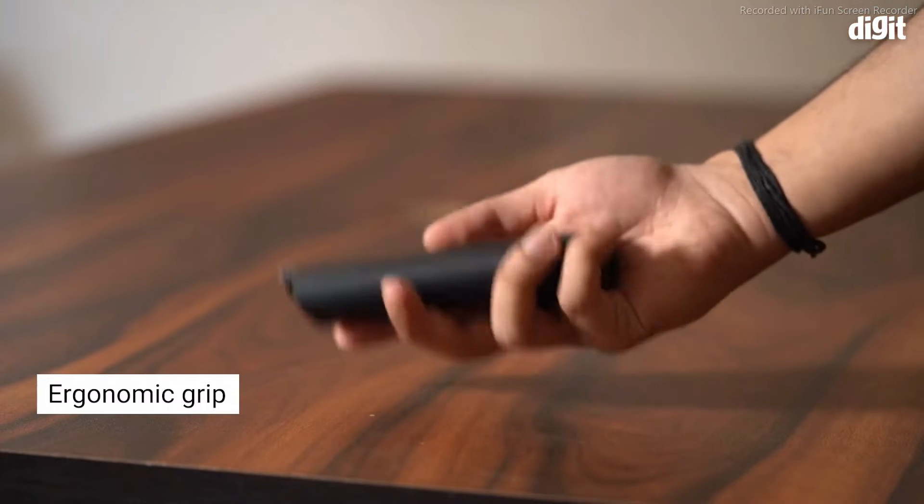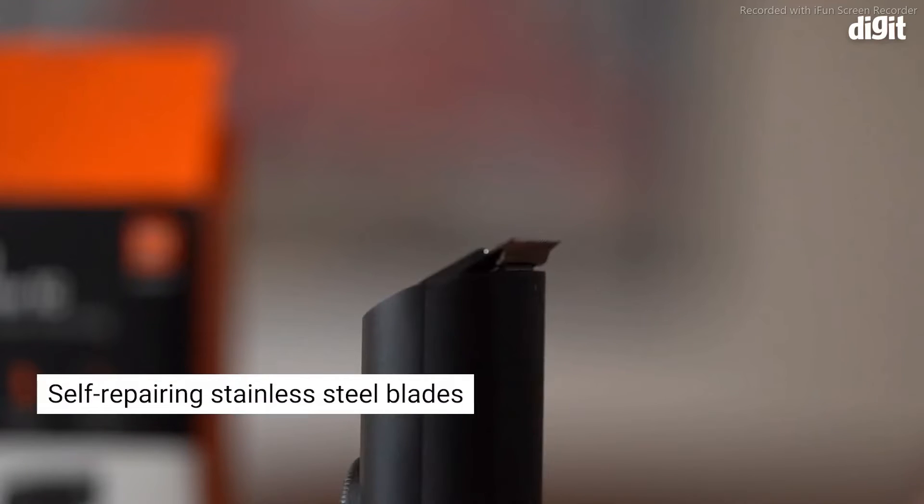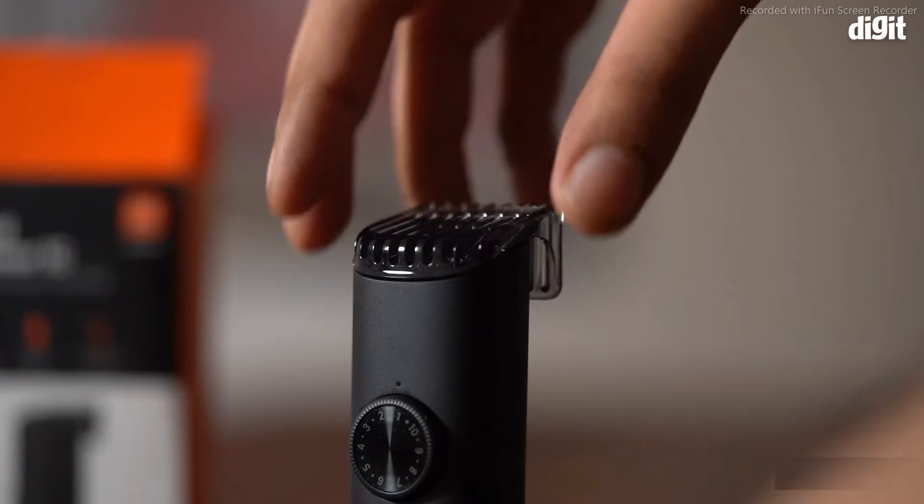The Mi 1C also features an ergonomic grip and a sleek design. The blades are made of stainless steel and are also self-sharpening. They also come with rounded tips.